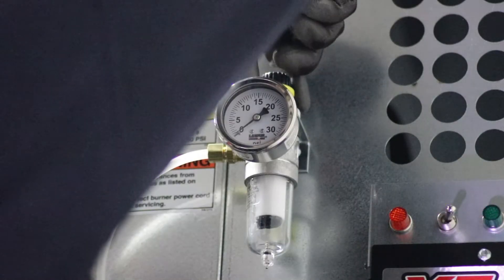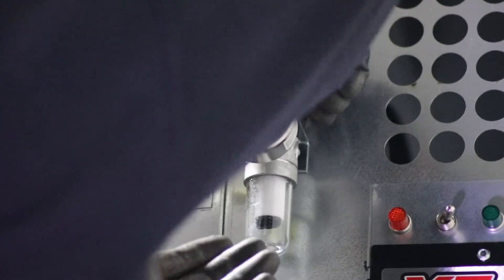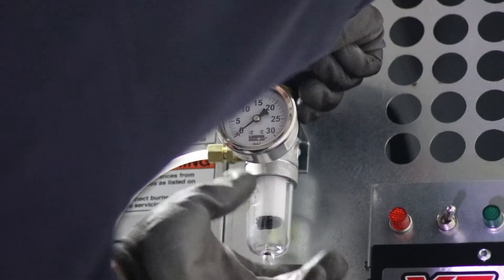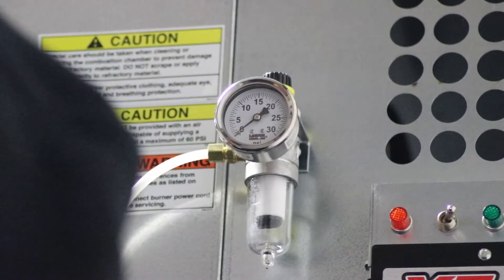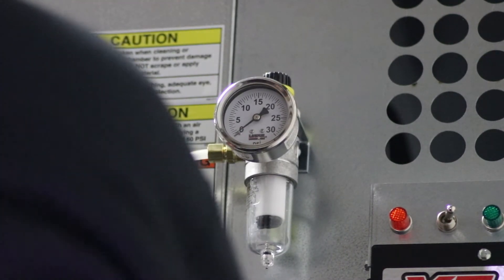Use the bracket on the heater cabinet to mount the secondary air pressure regulator and provide a compressed air supply from a primary air pressure regulator capable of sustaining 2 cubic feet per minute at 30 psi to the unit. Refer back to the product manual for additional air supply requirements and guidelines.